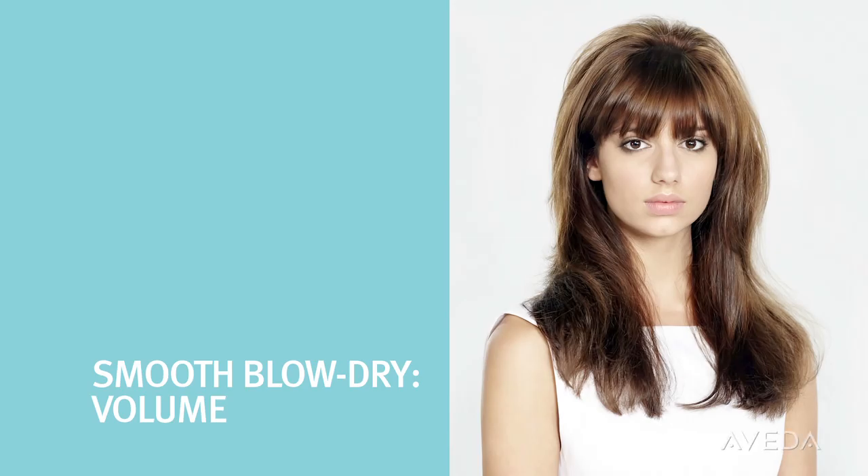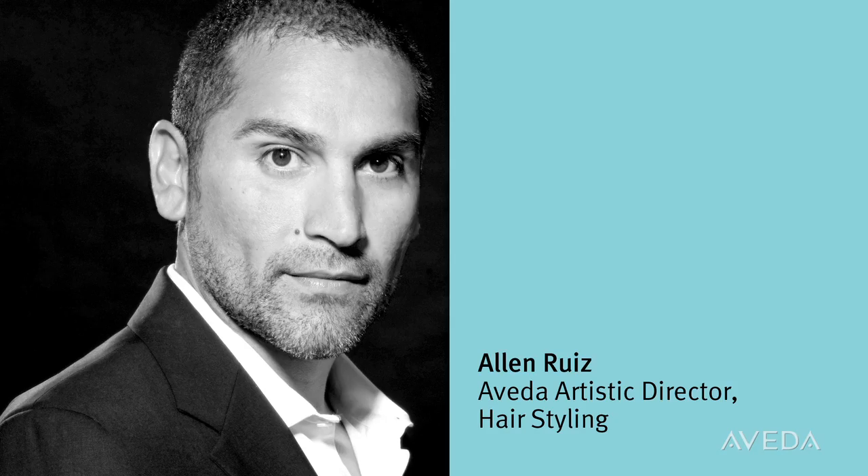Want big and beautiful smooth hair? Let us show you how with our blow-dry technique. Smooth Infusion makes it easy. Alan Ruiz is here to walk you through it step by step.